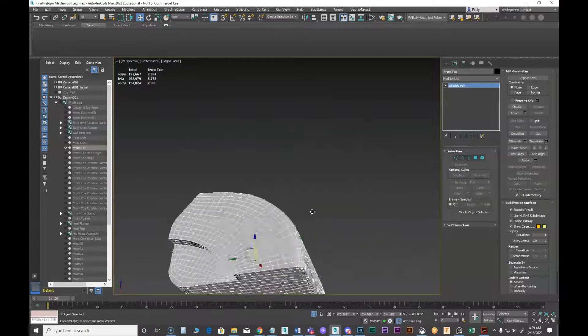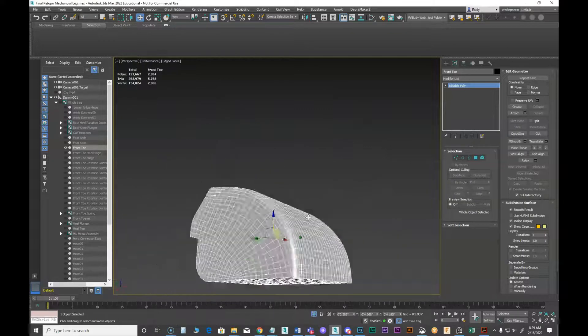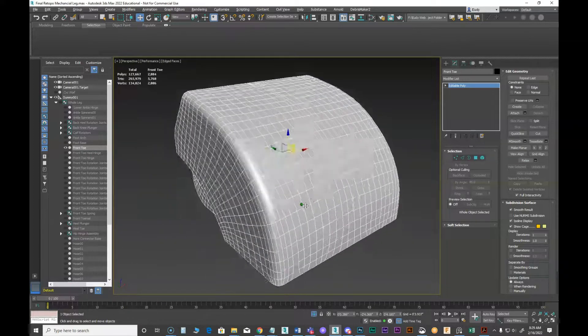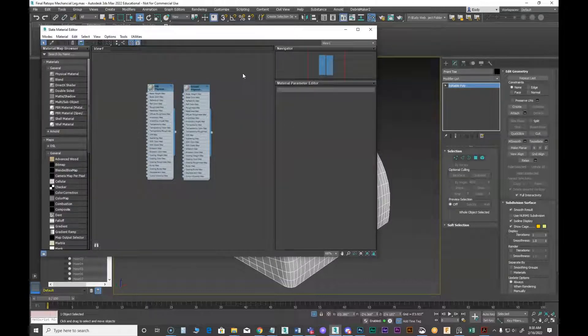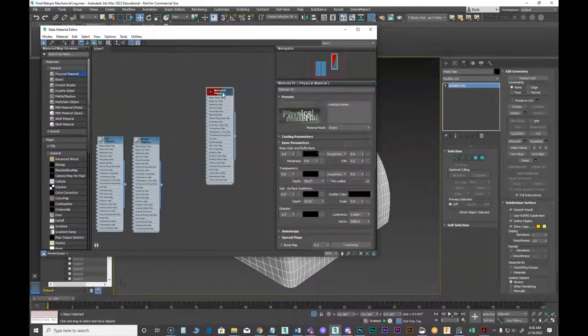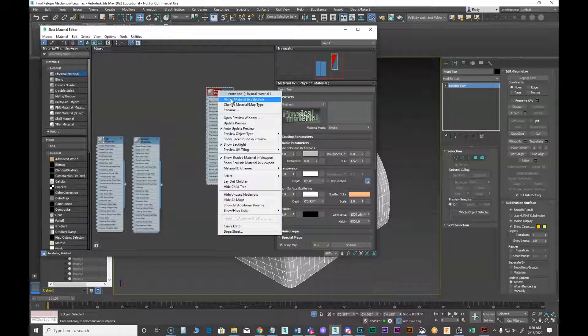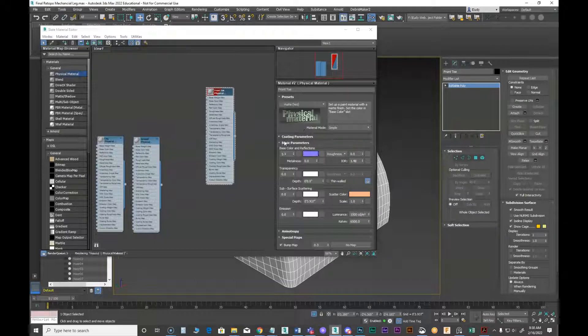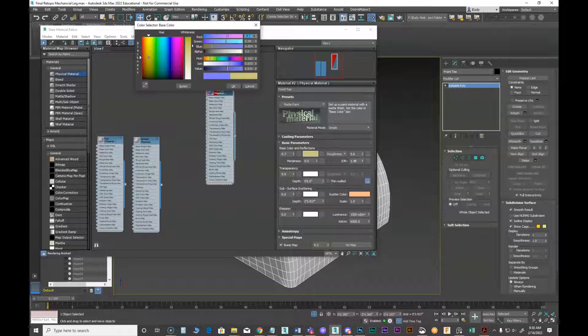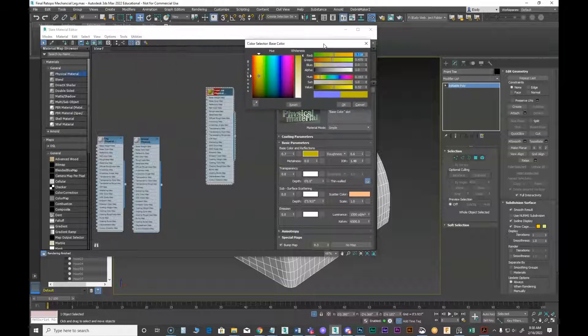I'm going to start surfacing this little part of the mech leg. I've already done my color blocking, and this is going to be what I call the front toe. I'm going to apply a default matte paint and go for a goldish color.